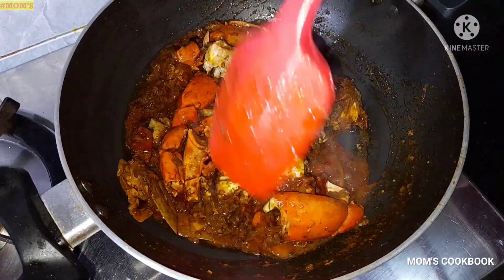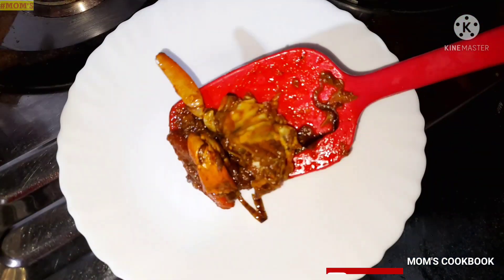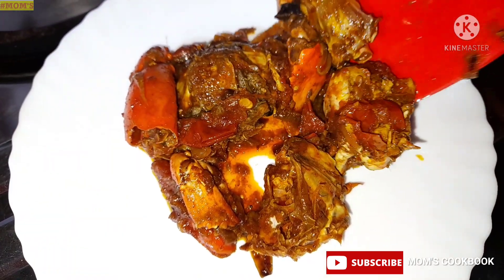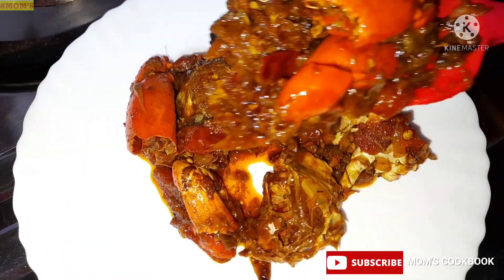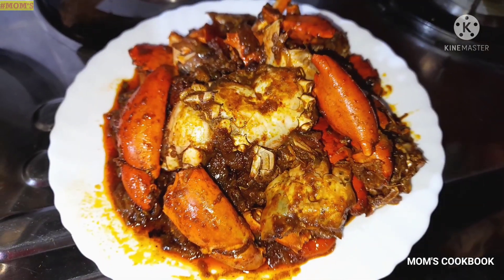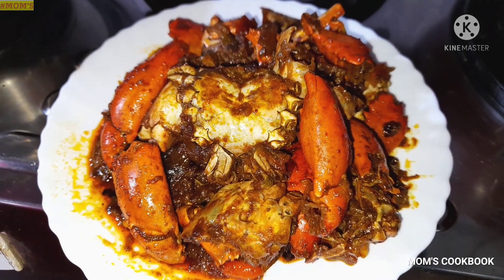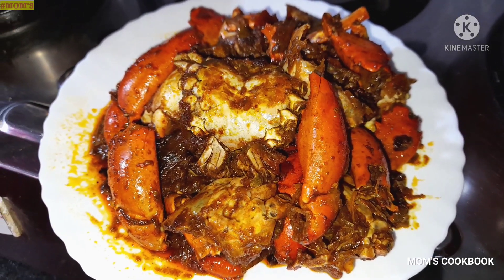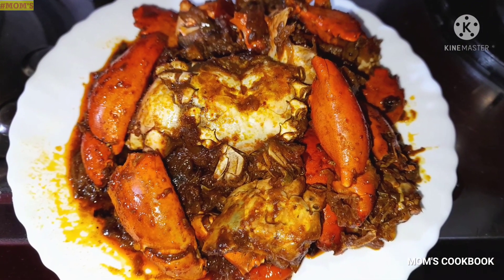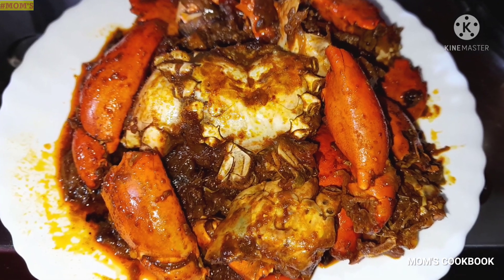It's done! Now turn off the gas and serve neatly on a plate. This is a different kind of cucumber recipe — try it! Make dry-fried cucumber this way.